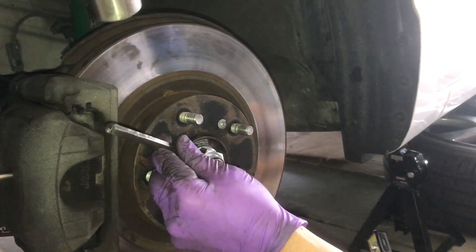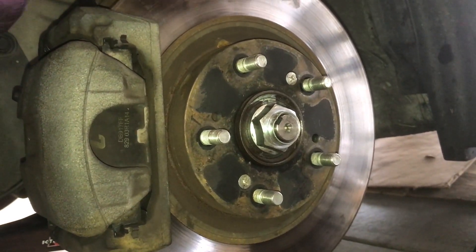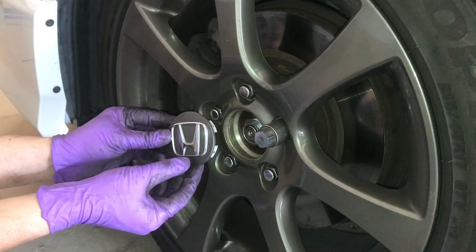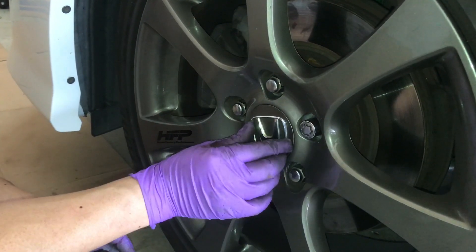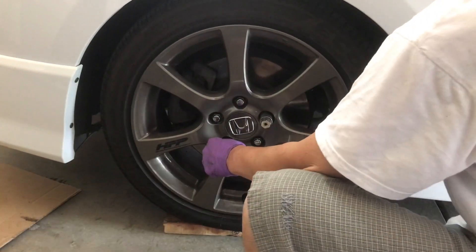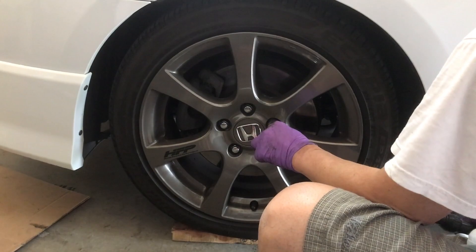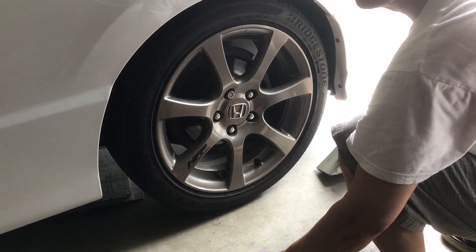Take out the screwdriver and put the wheel back on, then lower the car. Now put on the center cap. Torque the lug nuts to 75 foot-pounds. Then remove the wheel chocks, and you are done.